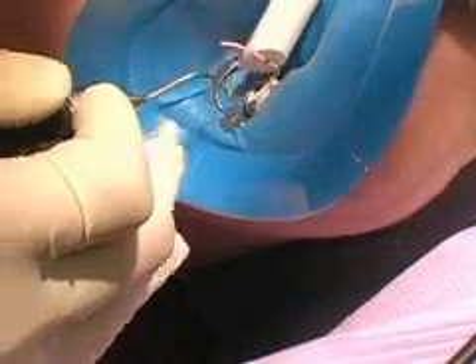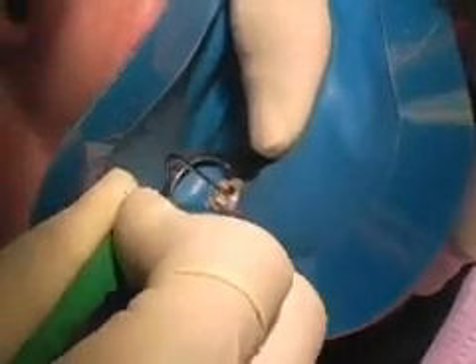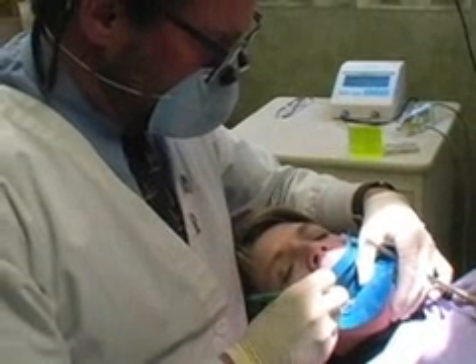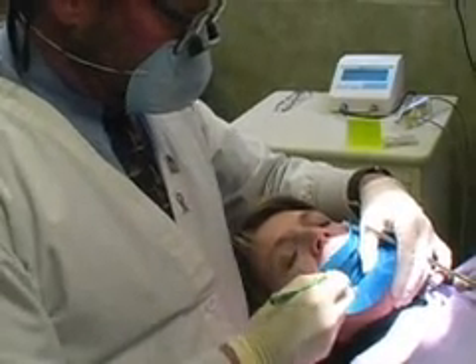Then we melt off the tops of the gutta-percha points and push the rubbery filling back into the root. What we try to do is hermetically seal the tooth off with these gutta-percha rubber points so that bacteria can't get back into the root. That's why we pack down the filling.